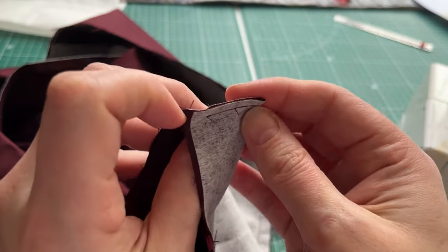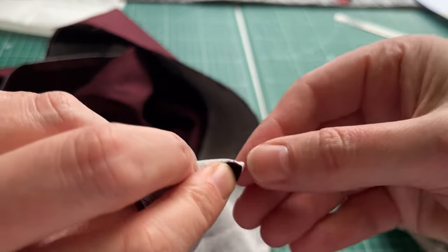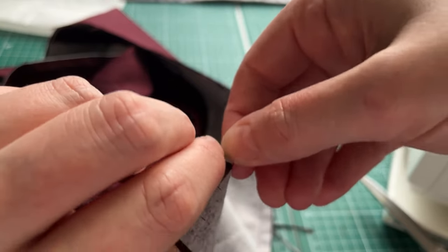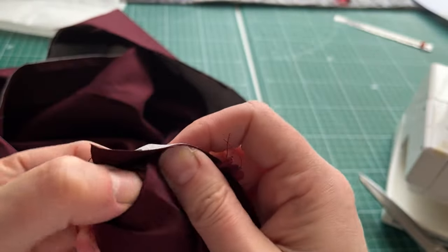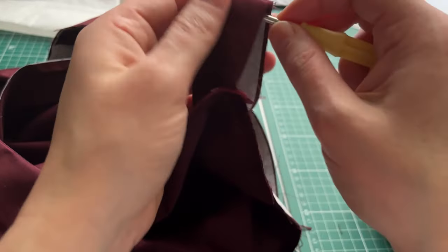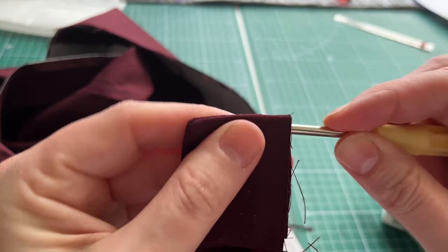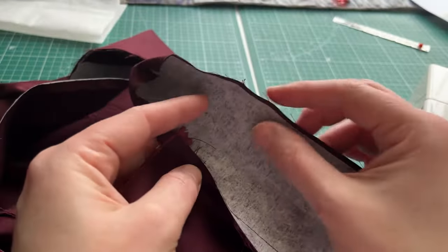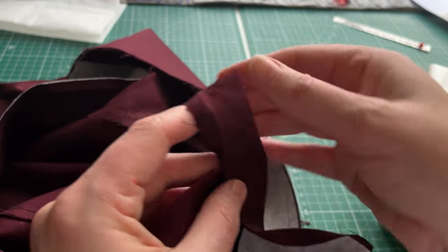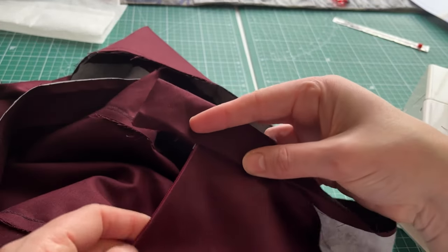To turn the corners through, I press them open with my fingertips, make a little triangle corner, fold and turn through, then use a screwdriver to push the corner out to get a lovely clean corner finish. Then I stitch along all the way for a clean topstitch finish.